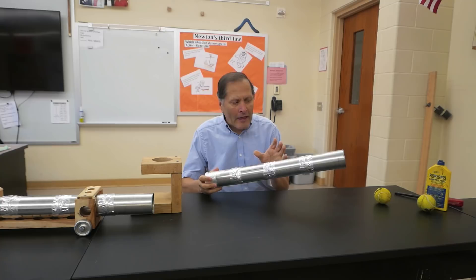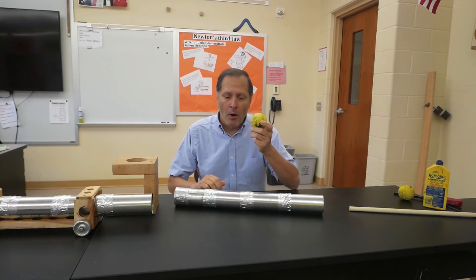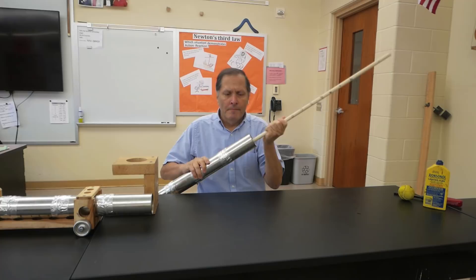The cannon itself is simply a number of cans that have been taped together. My projectile is going to be this tennis ball, but before I load it into the barrel, I want to get this wet, otherwise it will burn during firing. To load it, I simply put it in the opening of the can and just use a long stick and push it down.